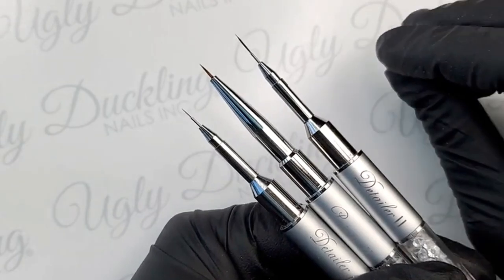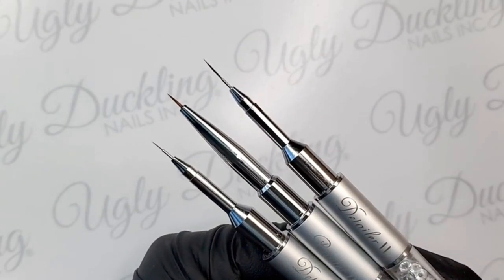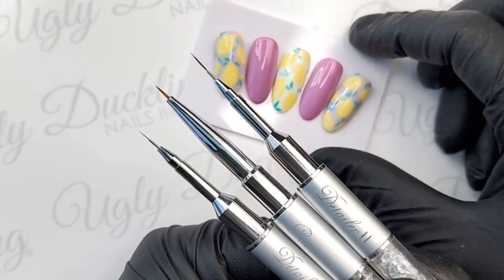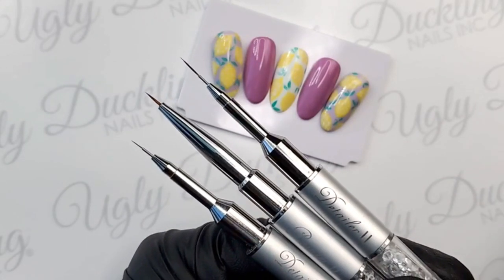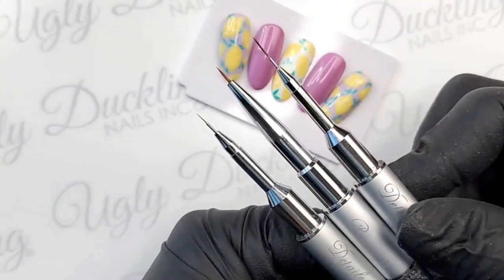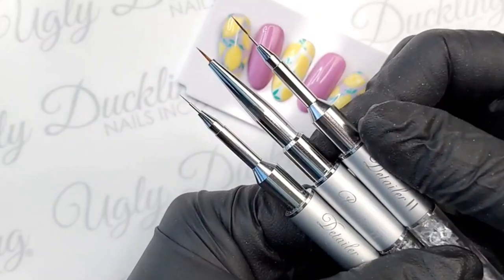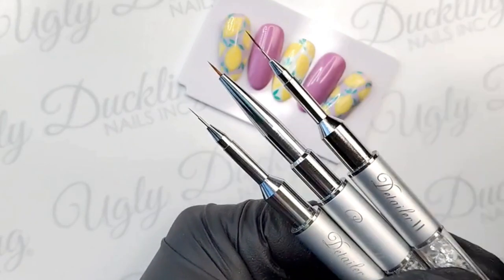If you've ever watched our Level Up demos by Yara, she was actually using our Painter 2 — you guys just didn't know it yet. She uses the Painter 2 brush for character work as well. It is a great versatile brush and a wonderful addition to our brush collection.